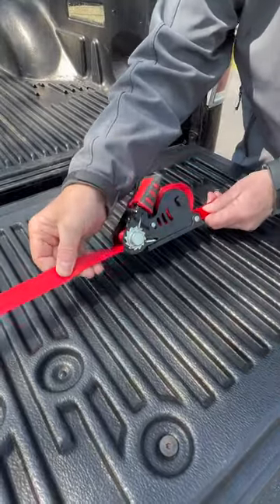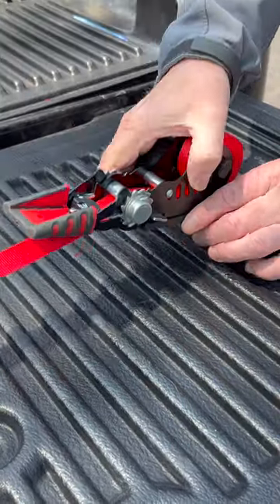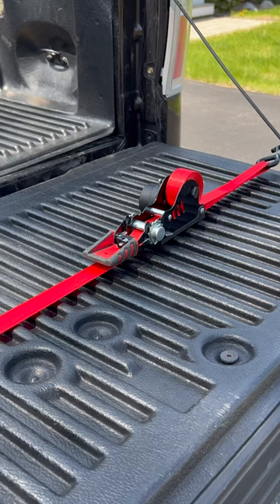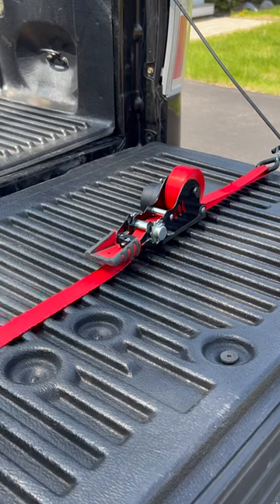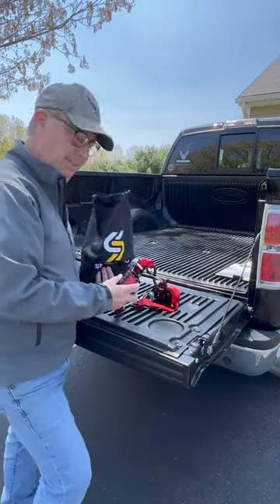No threading or slack to tie up. To disconnect them, you press the release again and then open the handle to 180 degrees. Disconnect your two ends and they roll themselves back up. Lock the handle closed and it's ready for storage.